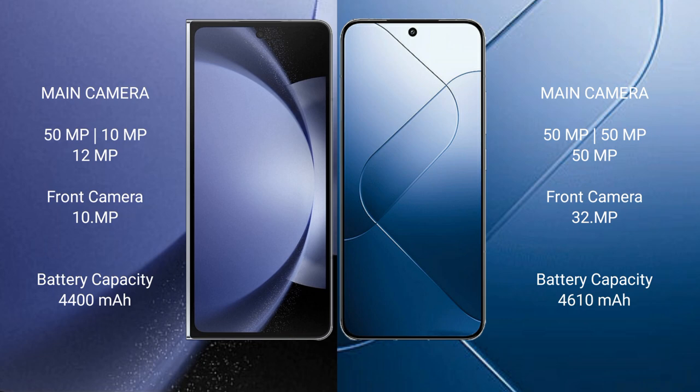Samsung Galaxy Z Fold 6 has a 4400mAh battery with 45W fast charging support. Xiaomi 14 has a 4600mAh battery with 90W fast charging support.